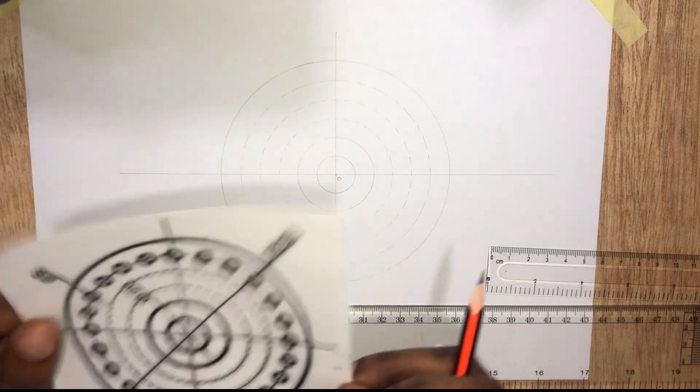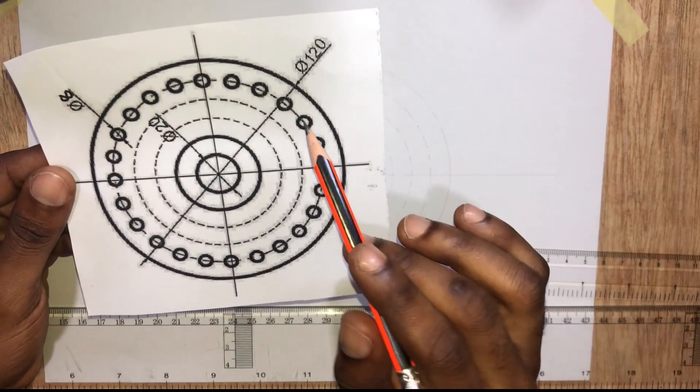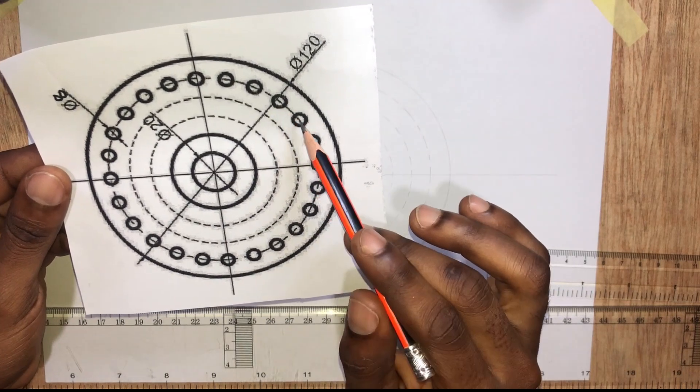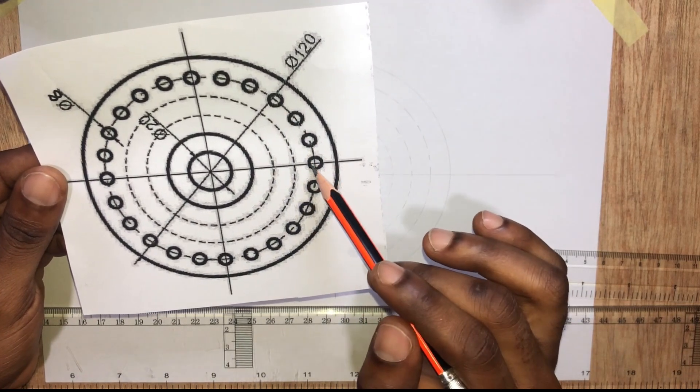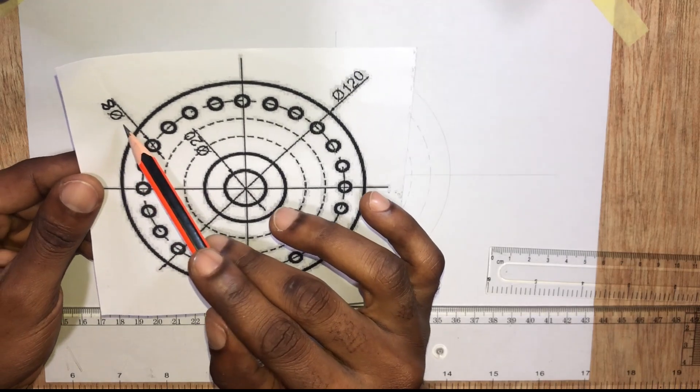We are left with one more thing to do, that is to draw the smaller circles. It has a radius of 4 millimeters.